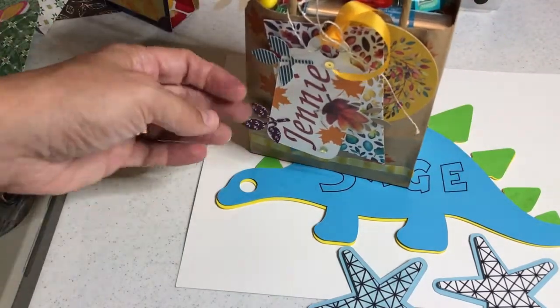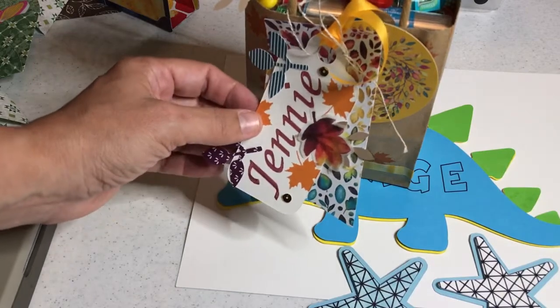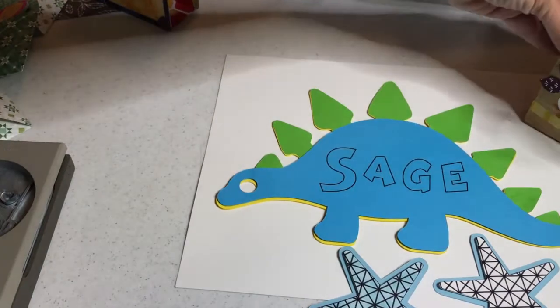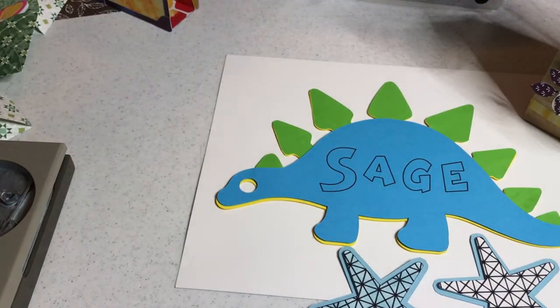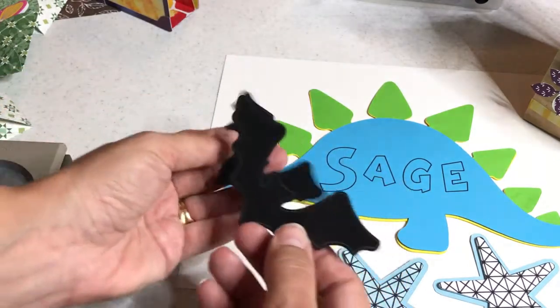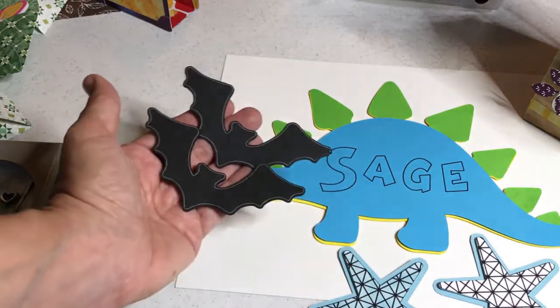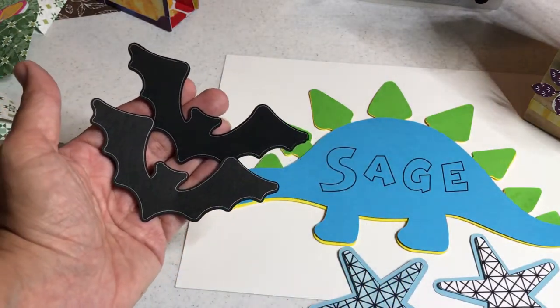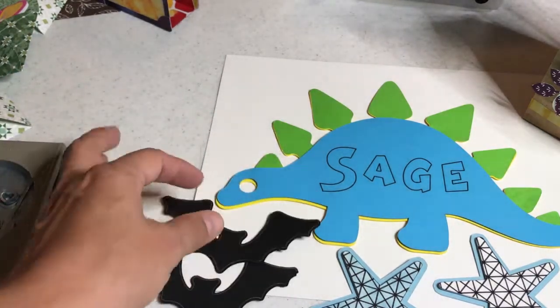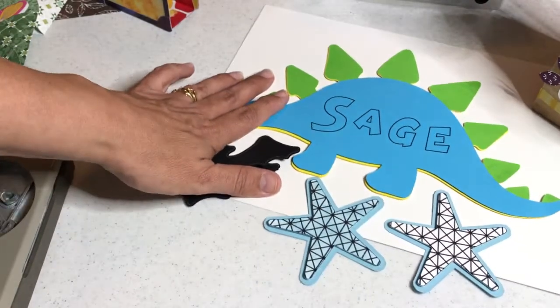I'm going to show you how I personalized a tag for my friend Jenny using the universal pen holder tool. The universal pen holder is an optional accessory, and then I'm going to show you how to adapt your own pens from your stash to create these little silver-lined designs. All these tips are good for home decor, scrapbooking, and all kinds of craft projects.